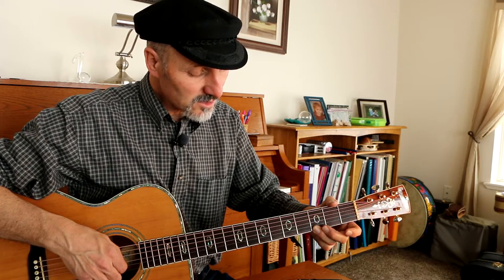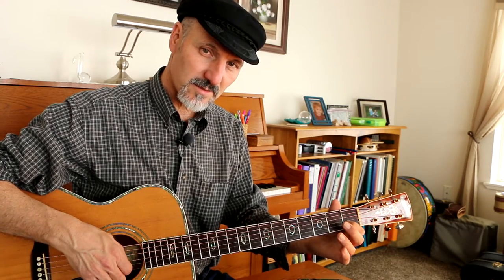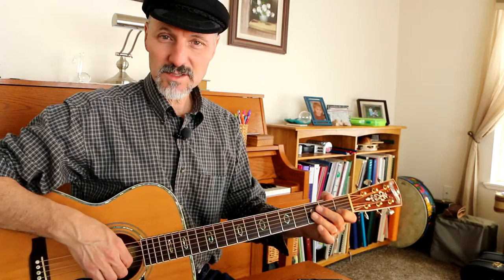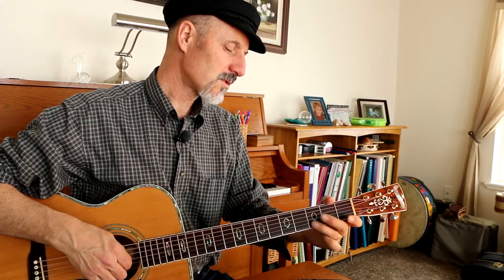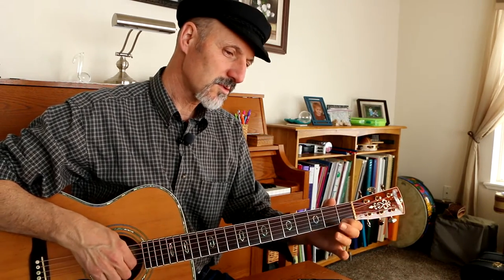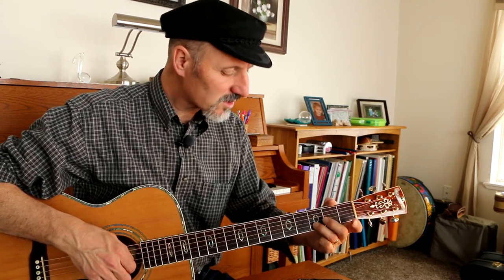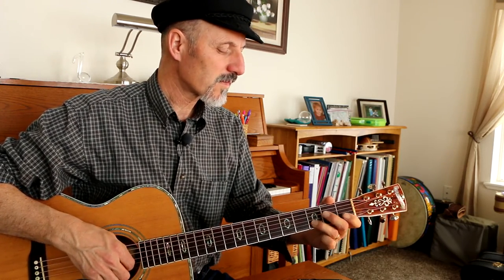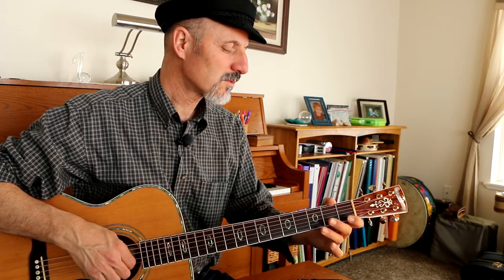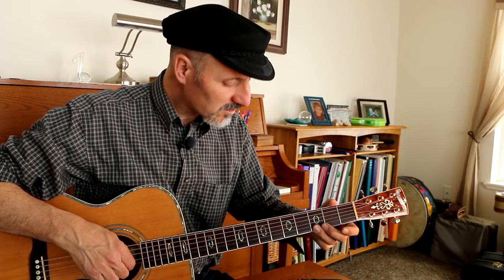Now what we do is we roll over to the E string, 3rd fret, but we don't play the open string. We go right to 1, and then right to 1, and then B string. Let me play that again slowly, and you can see it from the beginning. Open 1, 3, 1, open, 3 on the B string, 3 on the G string, open, 1 — do it again from the beginning — 1, 2, open 1, 3, 1, open, 3 on the B string, 3 — right 2 — 1 on the B string and we stop there.